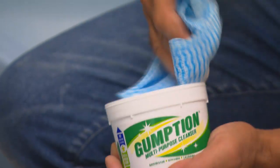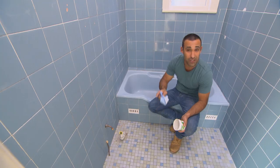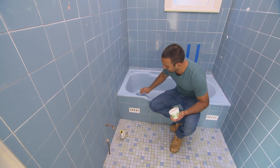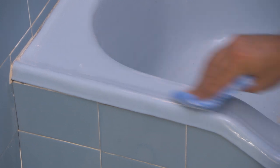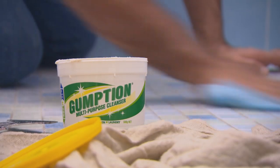Now I've replaced all the broken tiles, I'm giving this whole bathroom a thorough clean, because I want to see if it's worth saving these floor tiles. You want to make sure that you use a good quality multi-purpose cleaner to get rid of all the dirt and grime.